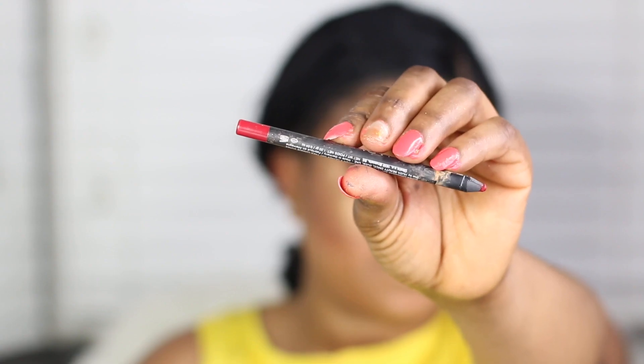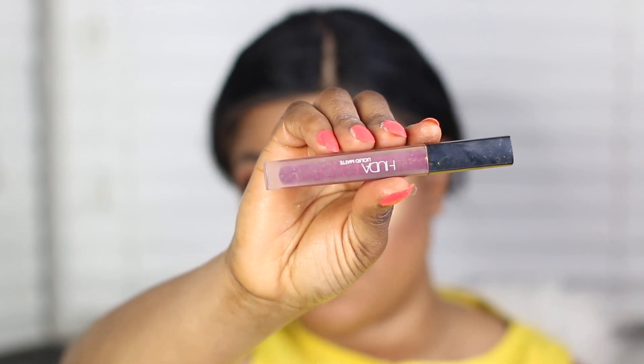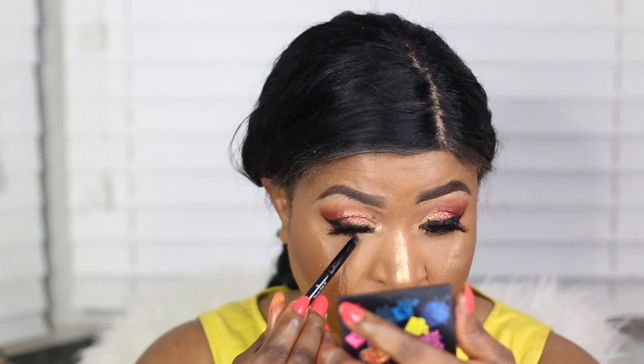I'm going to use the Huda Beauty Lip Couture in the shade Heartbreaker, then the Huda Beauty lipstick in the shade Material Girl. I'm going to apply that on my inner corner as well. So guys, can you see the glow? It's blinding, isn't it?